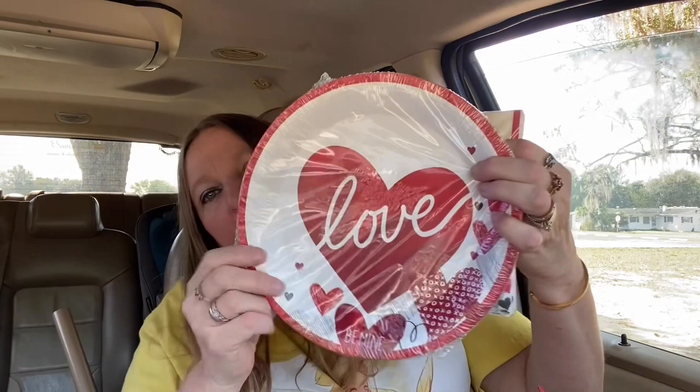I got Valentine napkins — these say love on them. And I got the matching plates; there's 18 plates in here. I like this card because it says 'I love you to the moon and back' and it has little bears — I'm thinking about using this in my junk journal. And I also got these wooden bunnies for my junk journal.